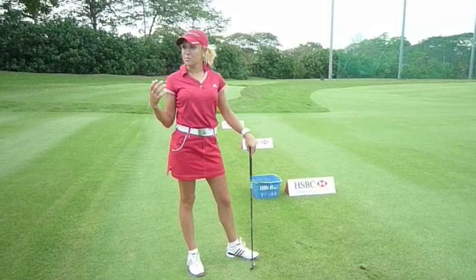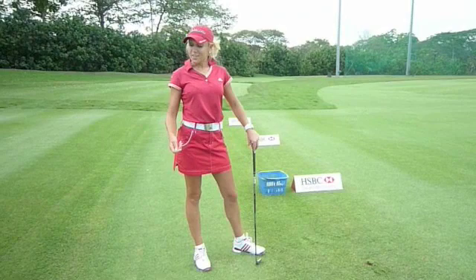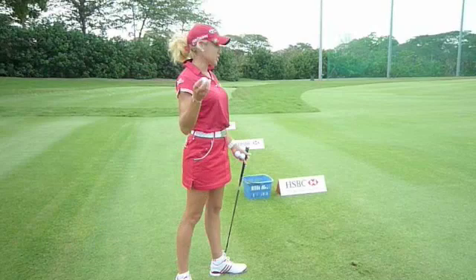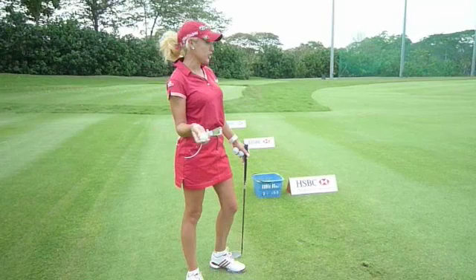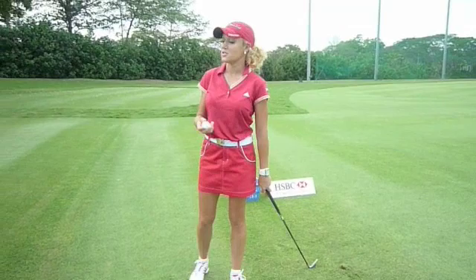Practice builds confidence and muscle memory, but when you're out there playing and you have to go to feel, you can't be so rigid about clock positions or percentages. I guarantee that if I gave any of you a ball, you'd figure out a way to hit the bucket — not because you knew exactly where your ball position was or how far back you took it. In the short game you have to be relaxed and not overthink it.